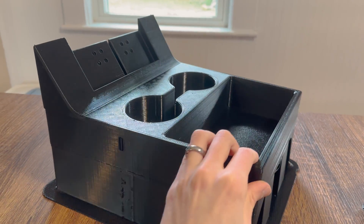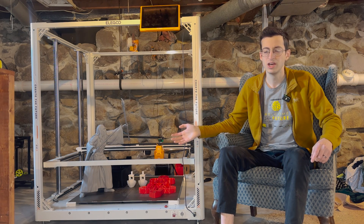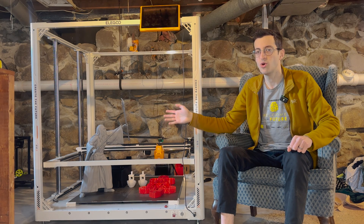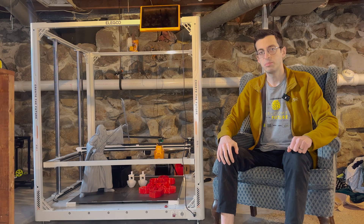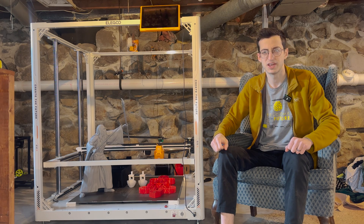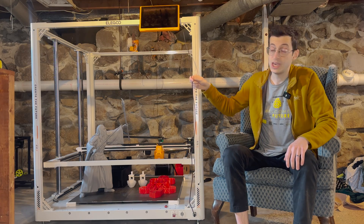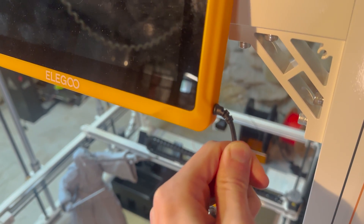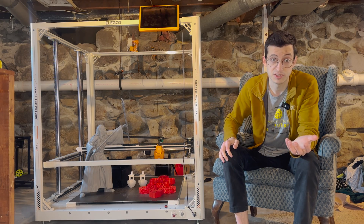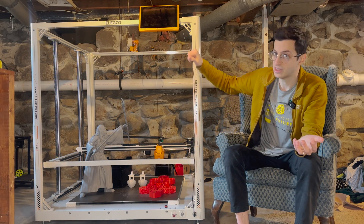Now that I've done a couple of big prints, I want to take back what I said earlier. I think my experience with the Gandalf print made me overestimate how unreliable this printer can be. Even though I had some problems with the grabber and the center console, I was eventually able to work things out. That said, I do still have some constructive criticism for Elegoo. This cable is permanently attached to the tablet, so if it breaks, you'd have to replace both the cable and the tablet. I have three cats who love chewing through cables, so that's a real concern for me.